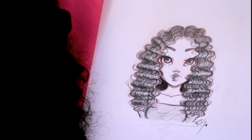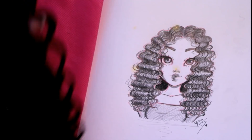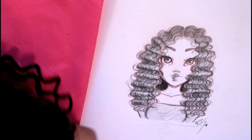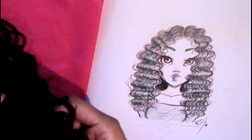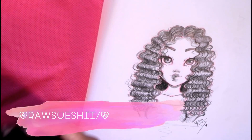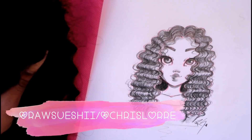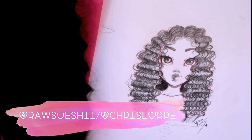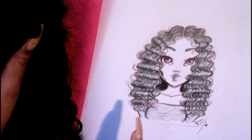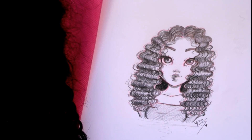Welcome back to my channel! Today I have a new video where I'll be showing you all how I draw Beauty Forever's Malaysian curly hair. I don't think this has ever been done before — I got a bundle of hair and I'm teaching y'all how to draw it. I'm just happy I decided to do this video because I thought it would be super fun.